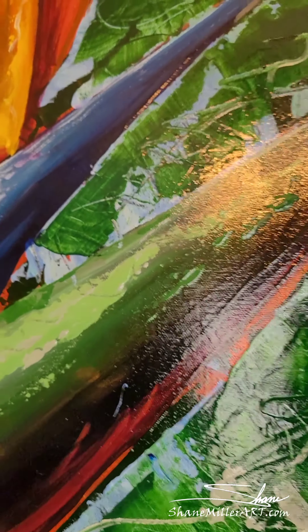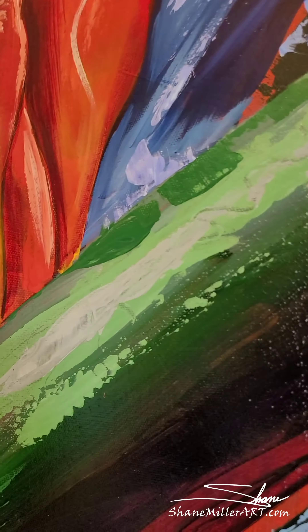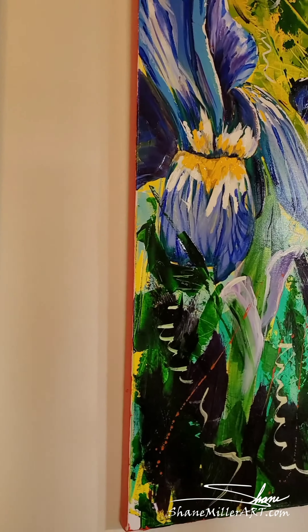Welcome to my art studio. This is where the magic happens for me. Let me show you around. I want to show you my paintings, let you see the richness of the colors, and just kind of show you where it works, where it happens.